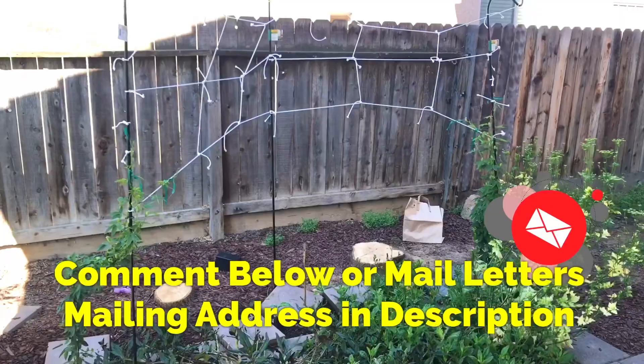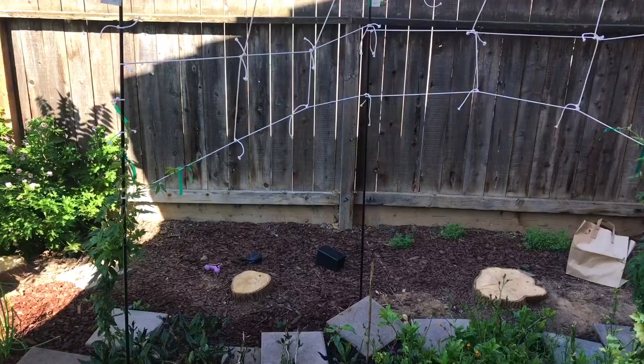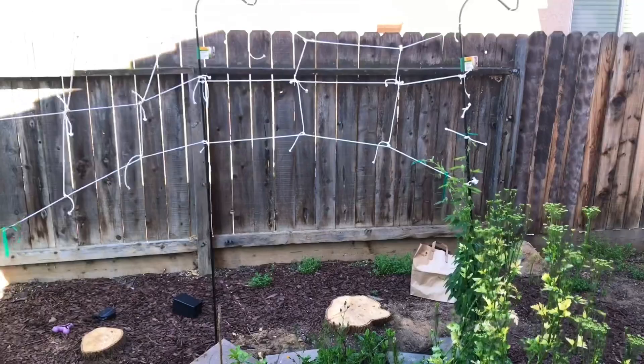Hello everyone, this is Moses from Zathar Gardens. I'm showing you a little project I have going on. As you can see, I cut my big three trees — one, two, and three. They caused too many problems with the structure of this house and my neighbor's house as well, so they had to go.